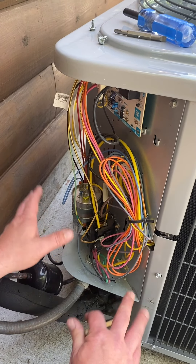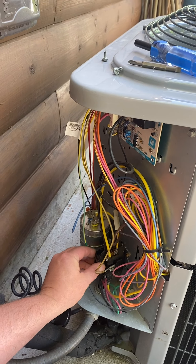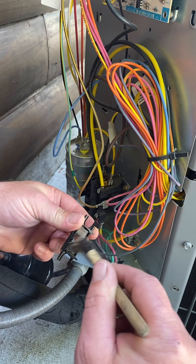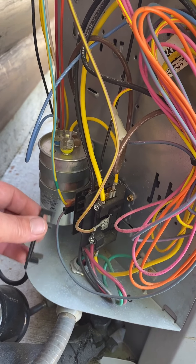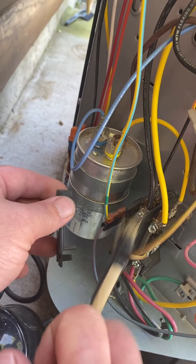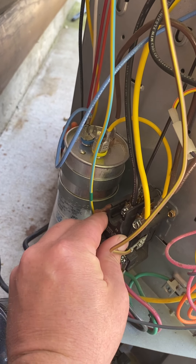Another thing to pay attention to when the electrical section is open is the contactor. Some contactors have little screws to inspect the contacts behind the plastic cover; this one snaps off. You can see insects like to get in here — ants can prevent the contacts from actually closing if they get between the points. Inspect it for discoloration, pitting, or burning, and clean the insects and webs out with your brush. If it doesn't look okay, you may need to contact your HVAC professional to replace it.